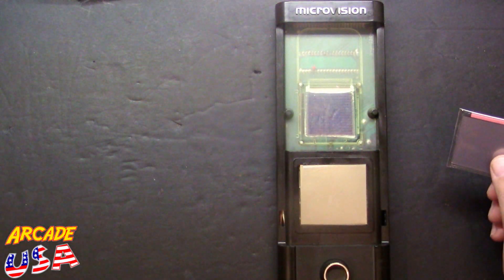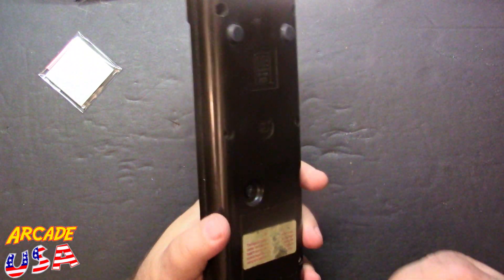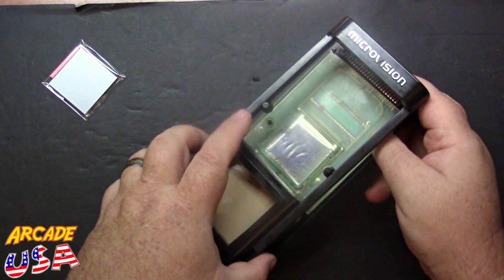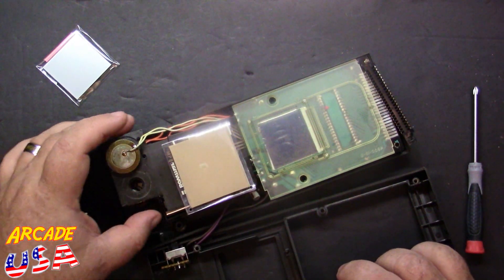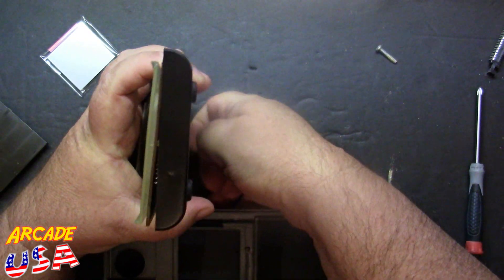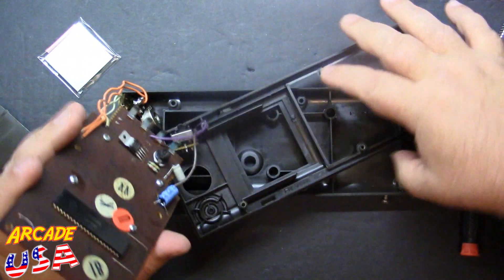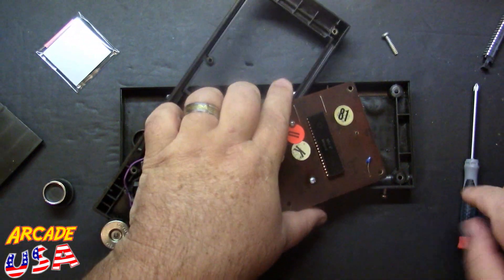Let's get the old CIB MicroVision out of the way. We'll put the screen off to the side here. And we're going to open up the old MicroVision. Take out the screws out of here in the back. I'm getting a new screen. Now I can flip it over. So now we're going to take out these screws — two screws right here — and release that little plastic cover plate.